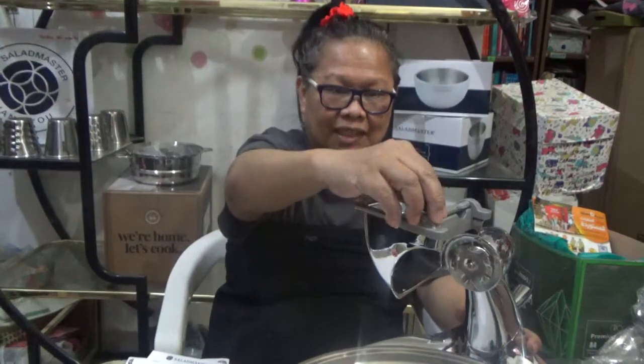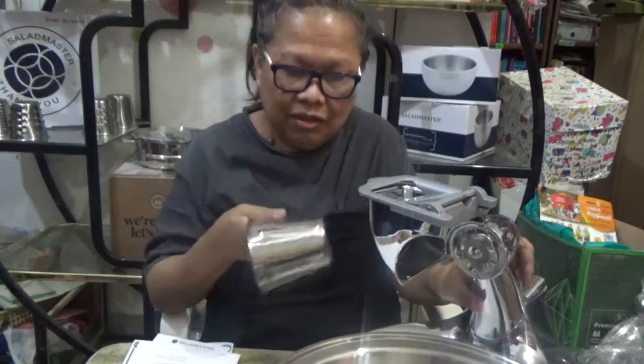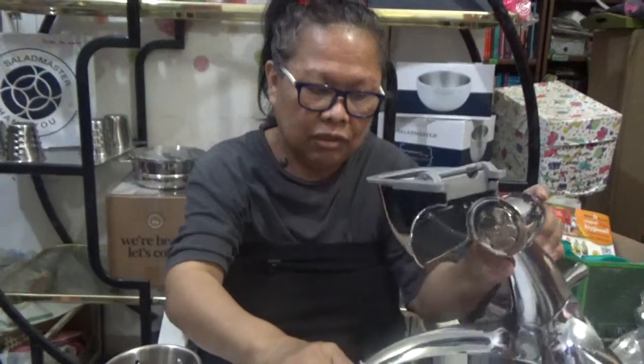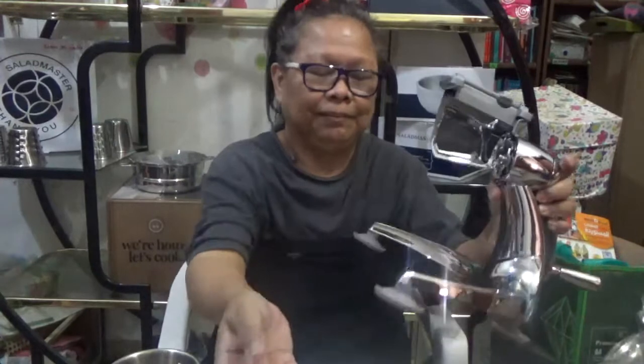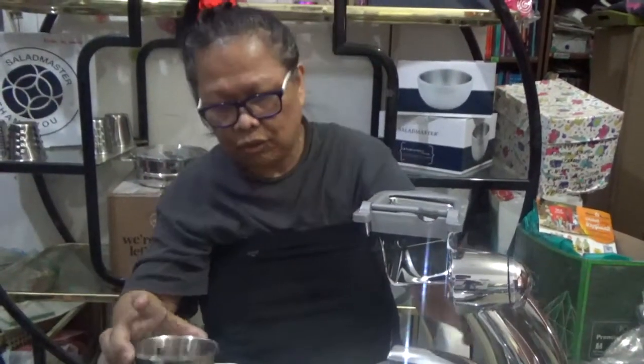This food processor is free. To be able to get one, all you have to do is refer a cooking show — be there in the cooking show, bring along a friend or two, and you may have your food processor. Salad Master doesn't sell the food processor separately.